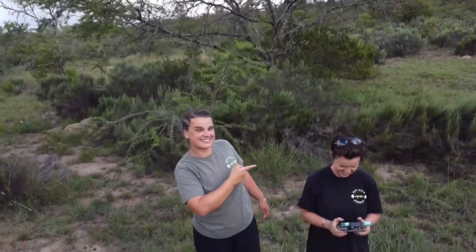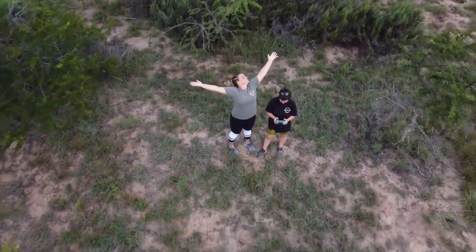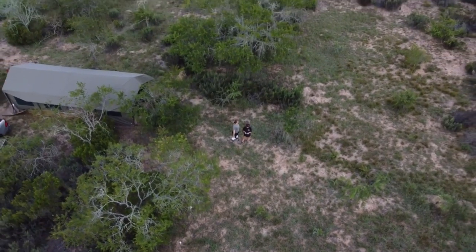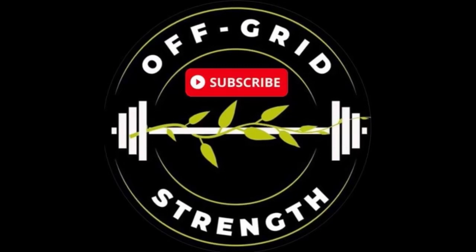Good morning guys, I got up early this morning. My name is Karenna, this is Shenay. We're building strength by moving off grid. Become part of this story on Patreon and read our private blog. Sponsor a square meter of the Enough Garden and watch it come to life.